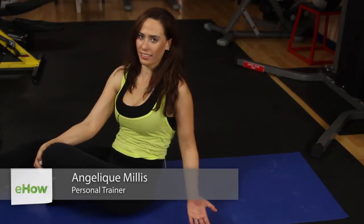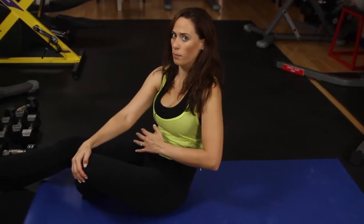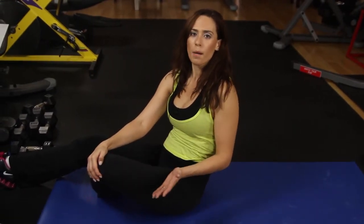Hey everyone, this is Angelique Millis and today I'm gonna go over some exercises that are gonna reduce your abdominal bloating. It's really important that after you have a big meal, or if you just feel a little bit bloated for whatever reason, to get some cardio in — it's gonna really help you loosen that up.